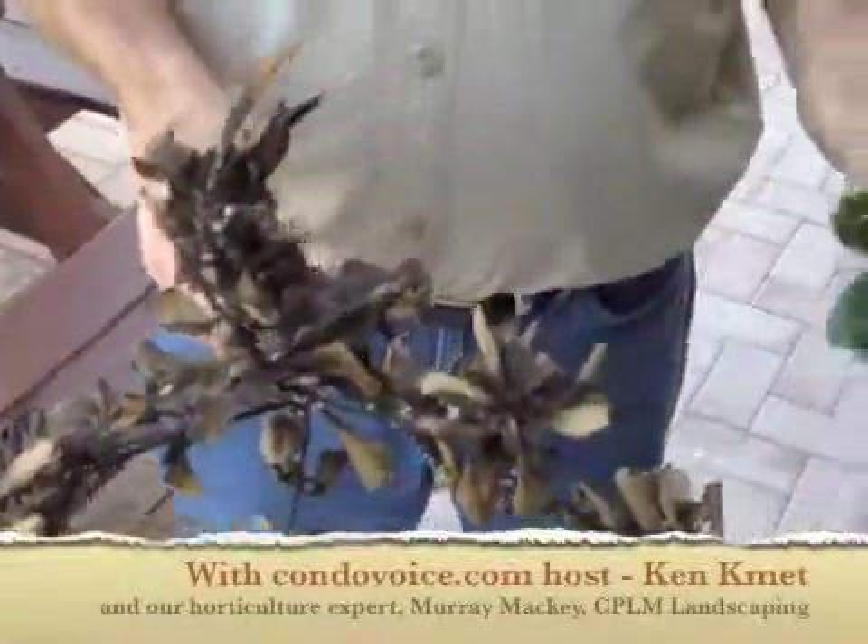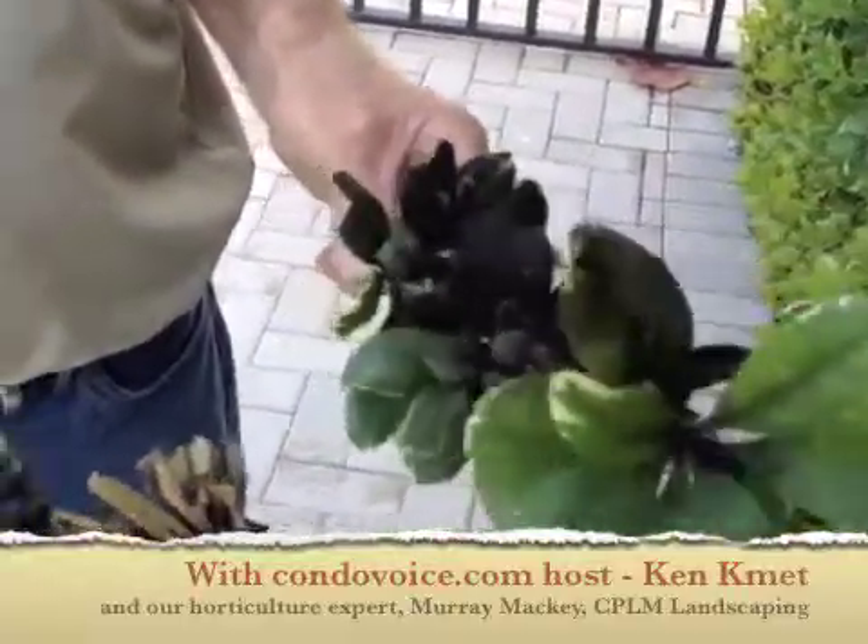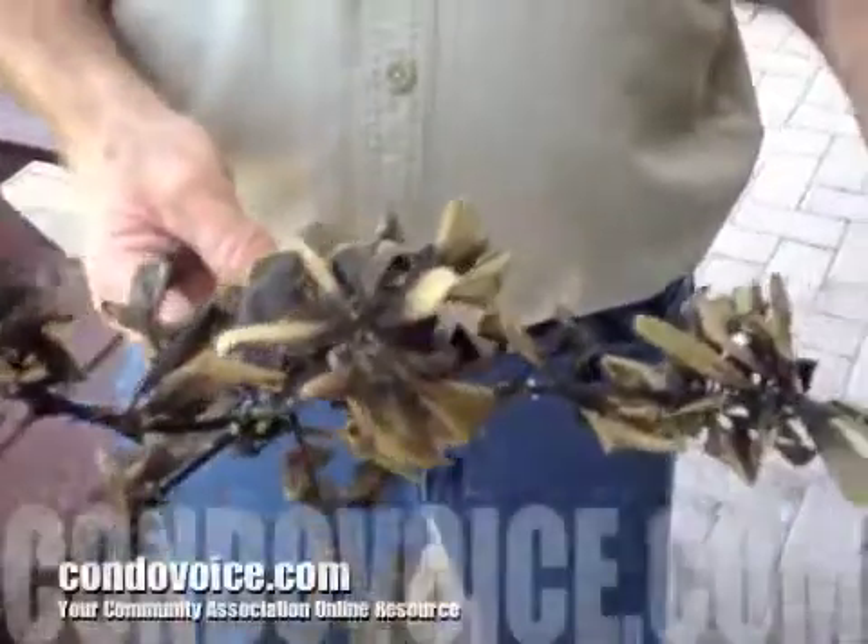So Murray, what we have in our hands is a diseased variegated pittosporum foliage. So what's going on here? It's got a disease. Explain what the disease is and what we're going to do about it.